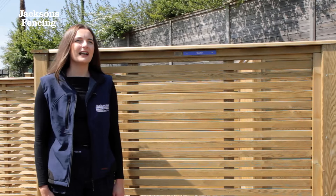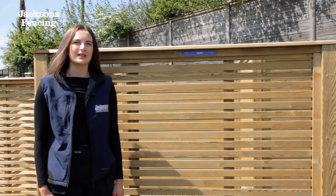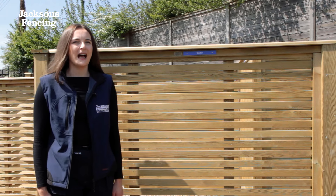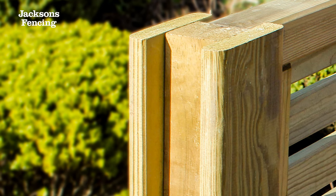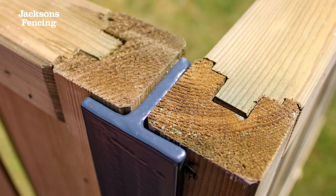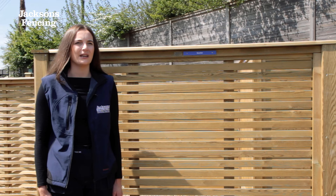Its design allows light and air to travel through the panel and can be installed both vertically or horizontally. Venetian is framed for increased durability and is compatible with our slotted timber jack posts and metal mighty posts. As with all our fence panels, the standard width of Venetian is 1.83 metres and available in various heights.